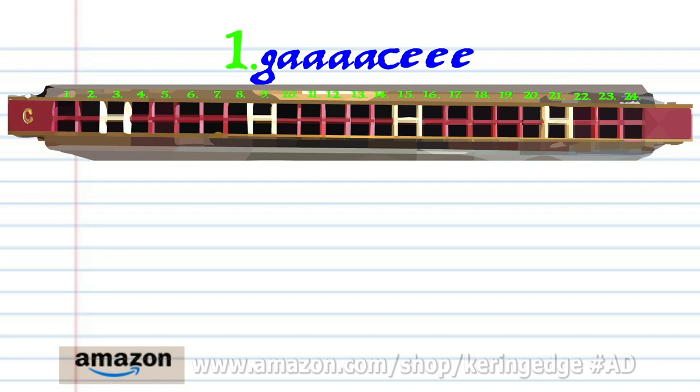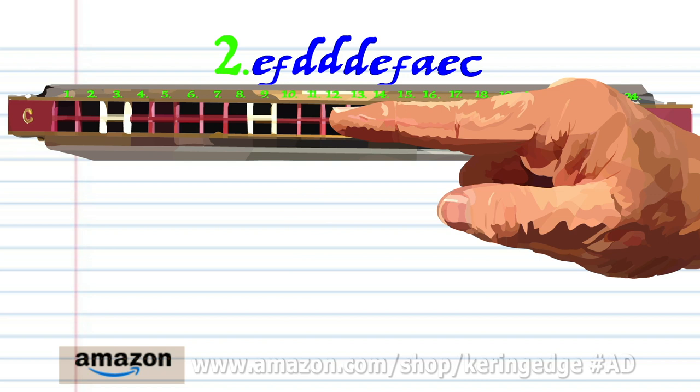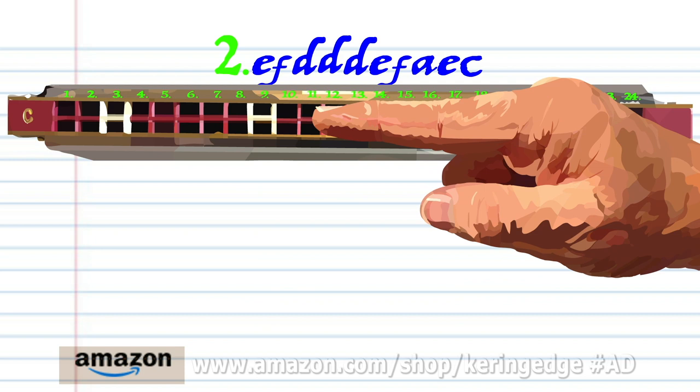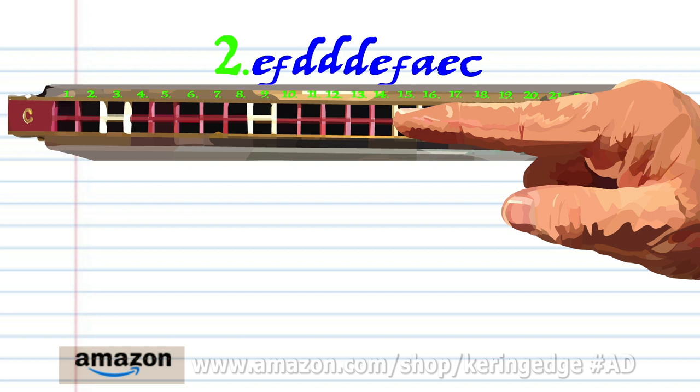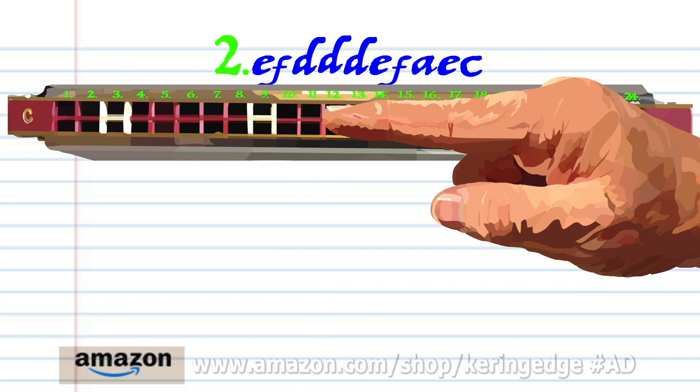For phrase two: blow into eleven, breathe in through twelve, breathe in through ten three times, blow into eleven, breathe in through twelve, breathe in through fourteen, blow into eleven, and blow into nine. Practice this until you end up with something that sounds like this.